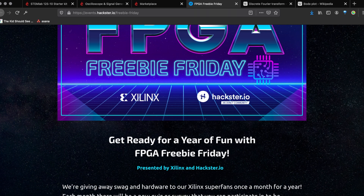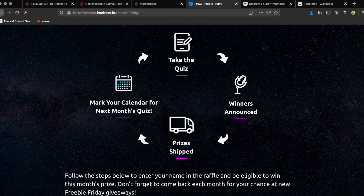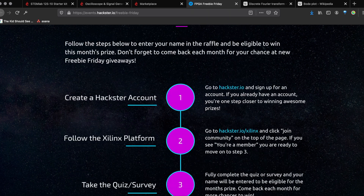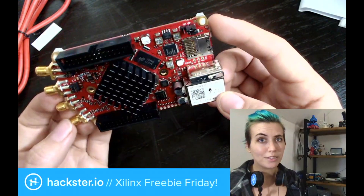As always, the survey page is at events.hackster.io/freebie-friday. Just scroll down, make sure that you're fulfilling the requirements, and hit the button to take the quiz.